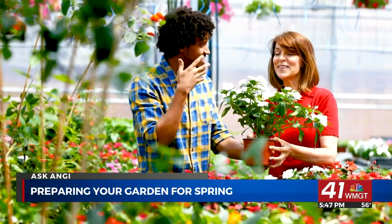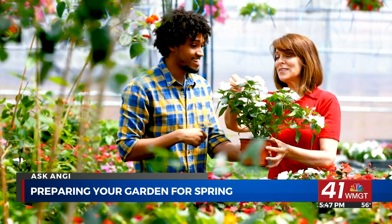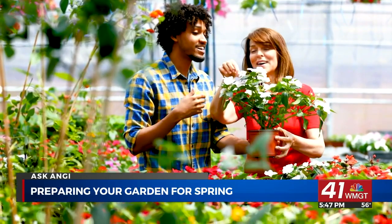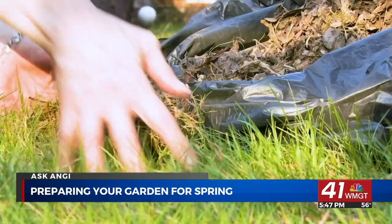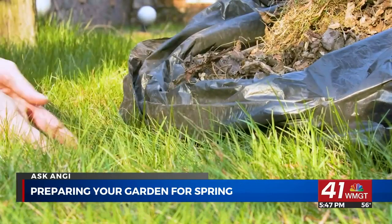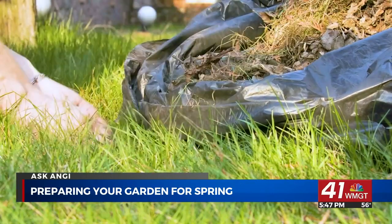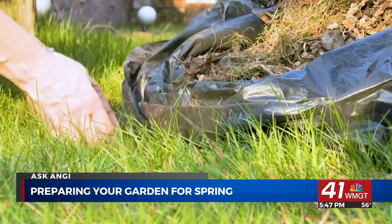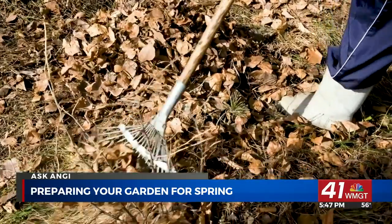As it warms up outside and it's time to get your lawn and garden ready for planting, start by clearing away any debris that accumulated during the winter, like sticks, leaves, or anything that fell during a big storm. Then remove any winter mulch from your garden. This allows your lawn to warm up more quickly, which is important when getting it ready for new life.